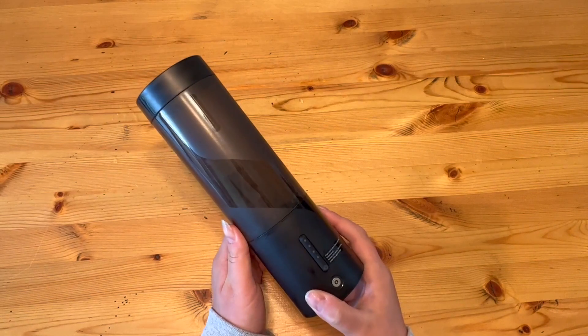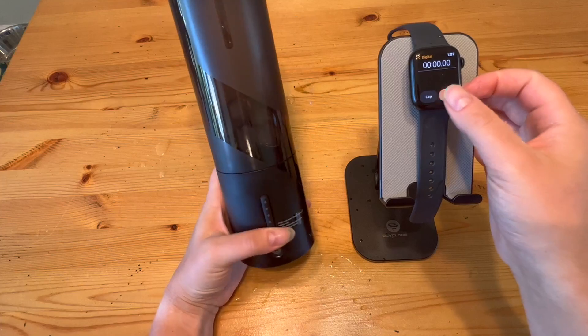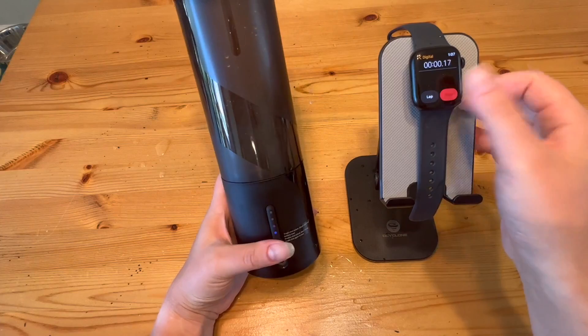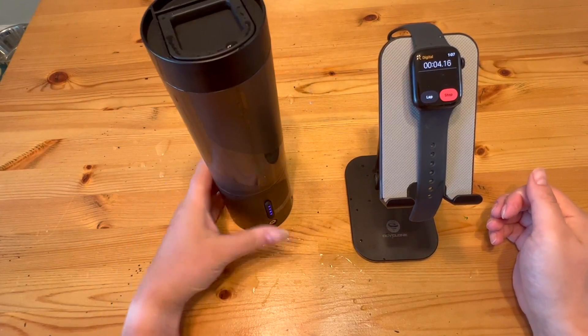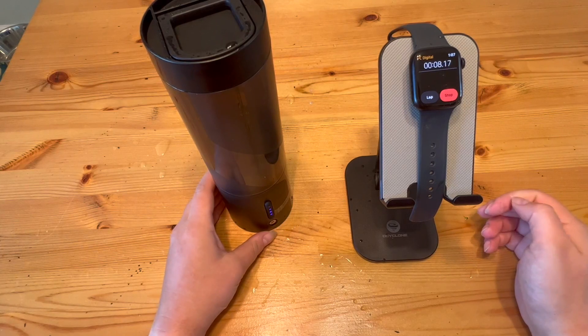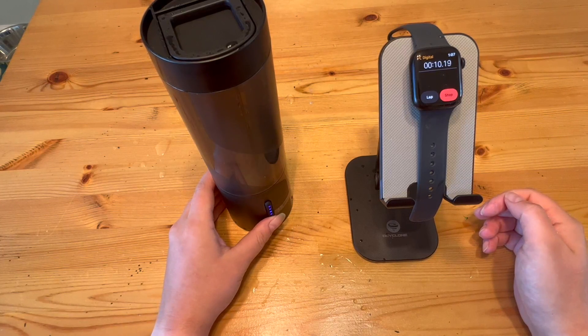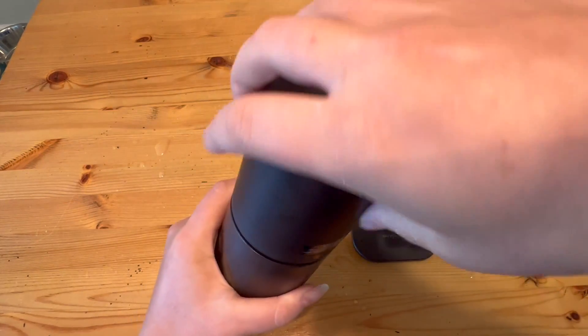I do have a few problems with it though, unfortunately. I will say it's just not the best blender I've ever had. I tried a few tests — one with ice and one with smoothie ingredients — and it wasn't top tier in either of those categories. For the ice, it really did not crush up the ice at all, very minimal at best. So I was kind of disappointed with that.